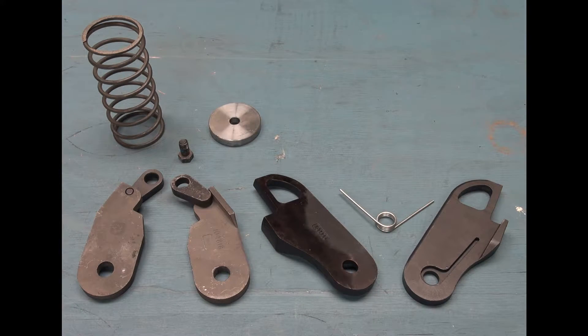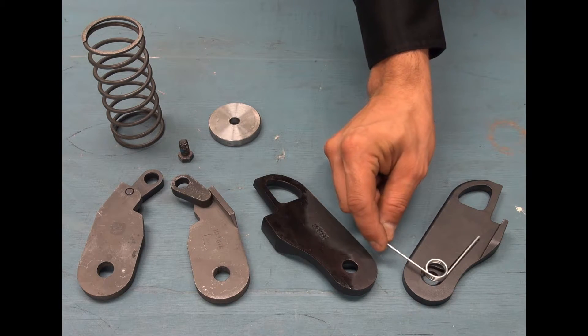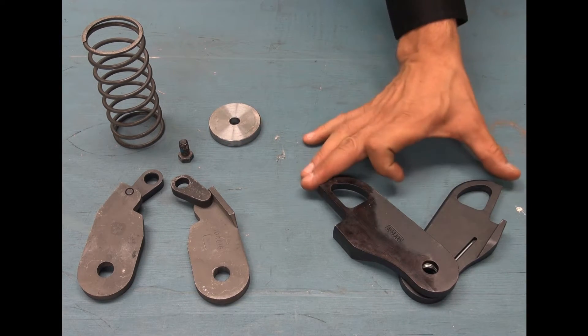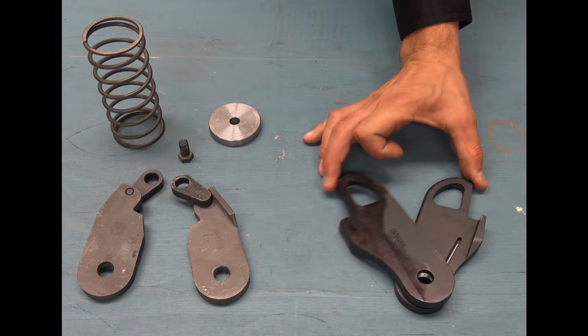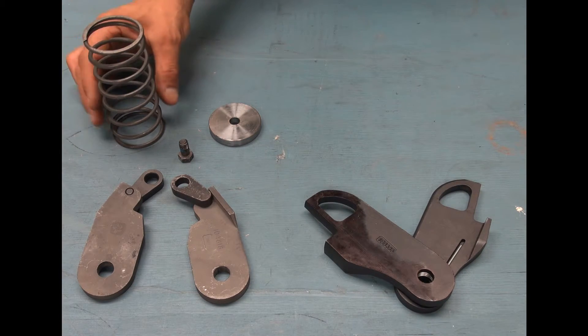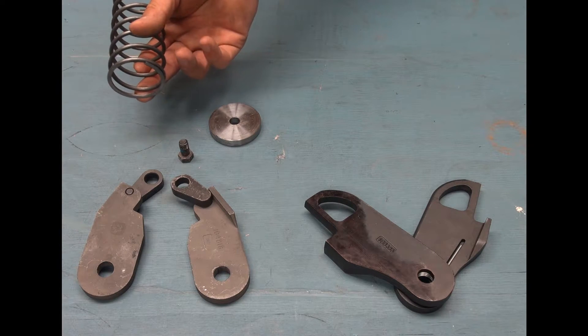An important design feature of Edge Latch is the integrated spring design. When the assembly is completely assembled, the spring is actually protected by the latches. Unlike the competition's design, where the spring sits proud of the latches and is susceptible to jamming.